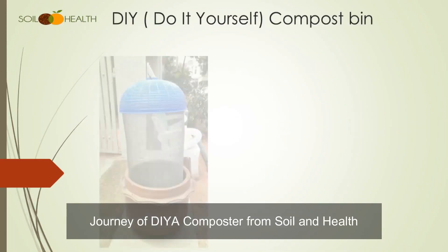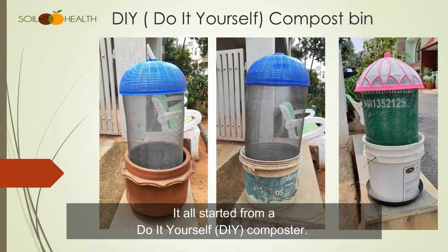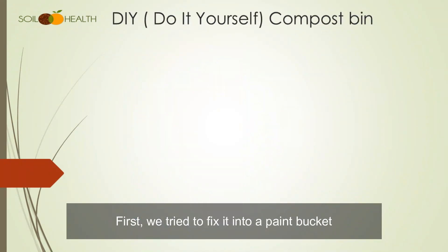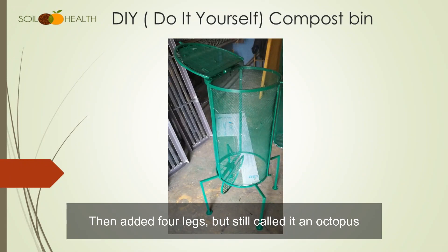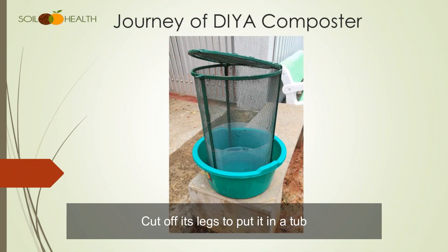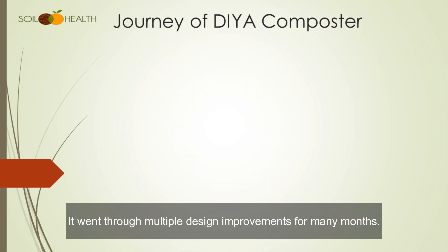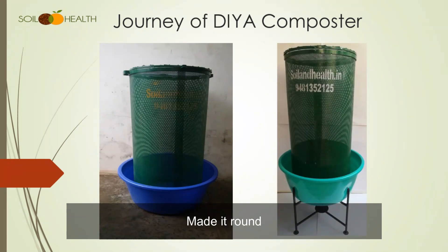Journey of Diyah Composter from Soil & Health — it all started from a do-it-yourself composter. First we tried to fix it into a paint bucket, then added 4 legs but still called it an octopus, cut off its legs to put it in a tub, proudly carried it in a semi Bahubali pose, and it went through multiple design improvements for many months.